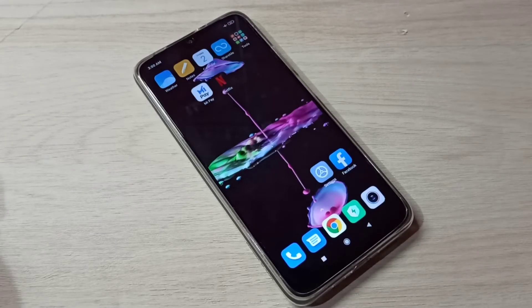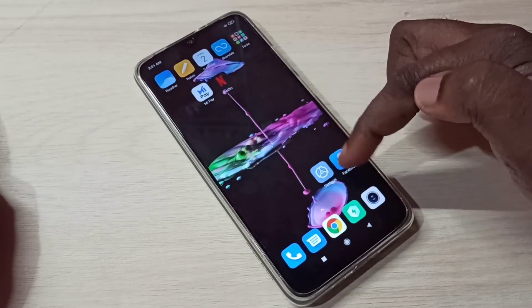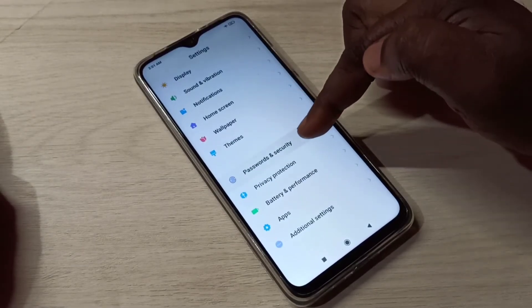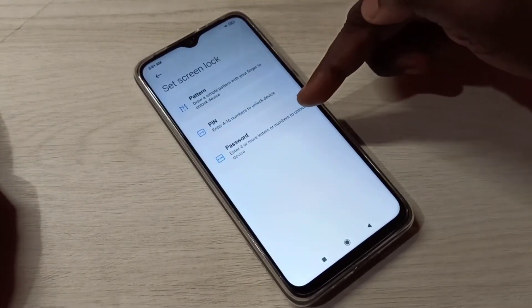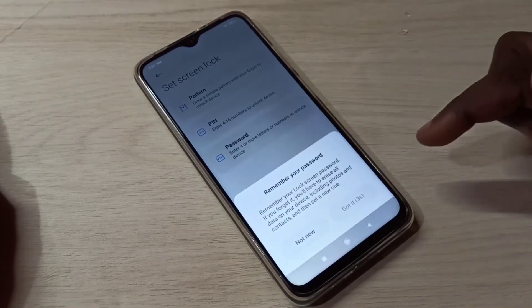Hi friends, this video shows how to lock your phone with a password. Open Settings, tap on the Settings app icon, then go down and select Password and Security, then tap on Password.